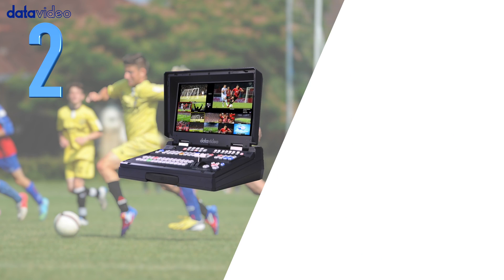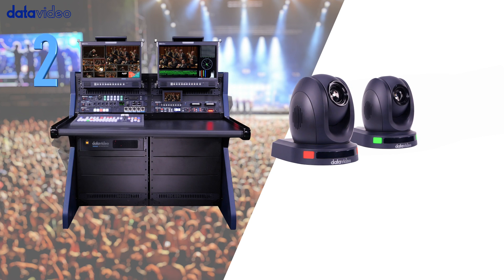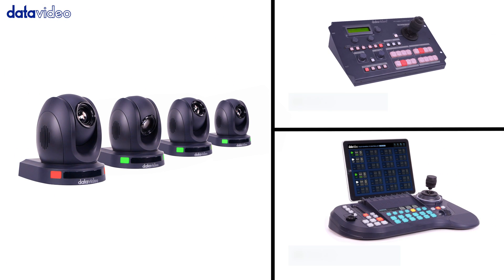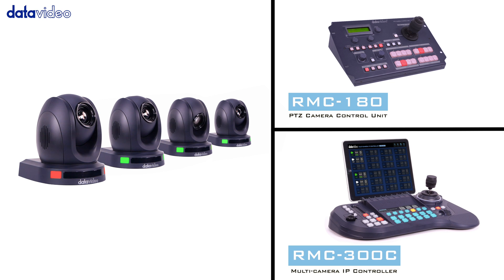Number two, the PTC-140 pan-tilt zoom camera features make it great for field sets and it is remotely controllable by the RMC-180 and RMC-300C.